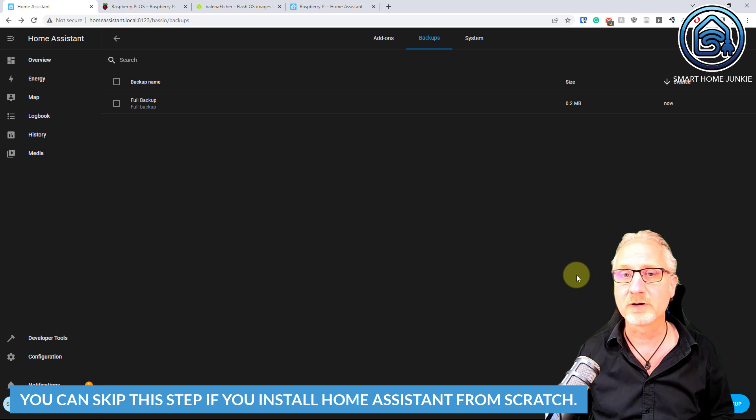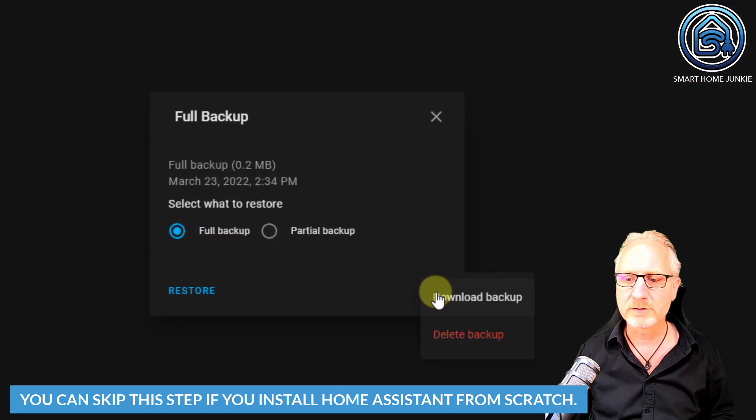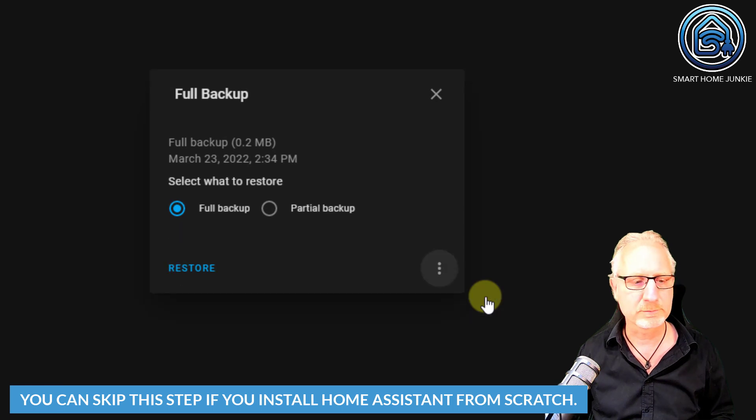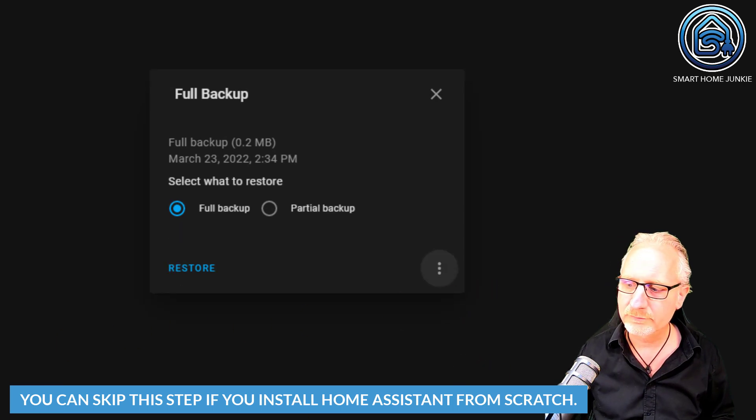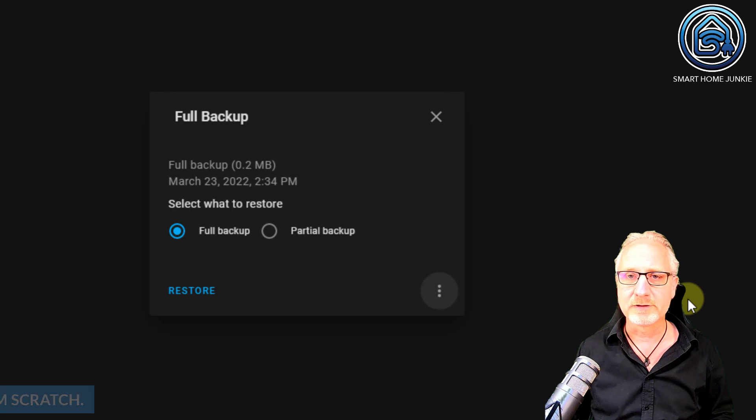After you created the backup, you can download the backup to your hard drive by clicking on the backup's name, clicking on the three dots, clicking on Download Backup, and it gets downloaded to your hard drive. Now that you've downloaded the backup, we are going to the next step.